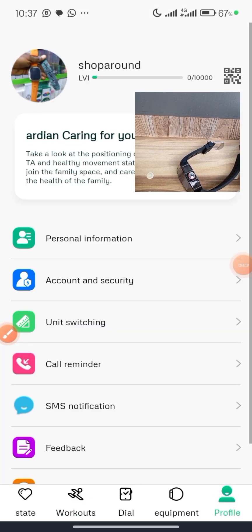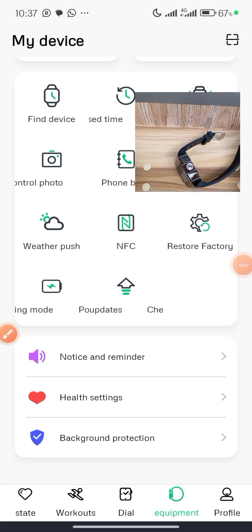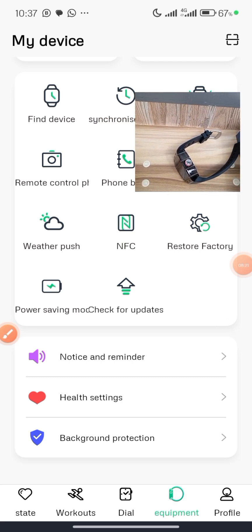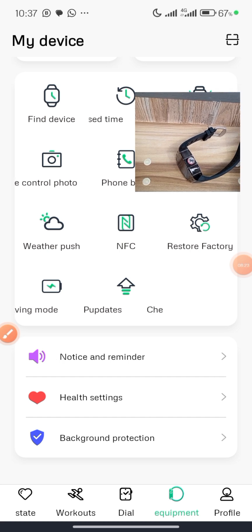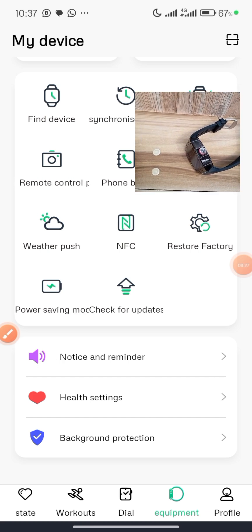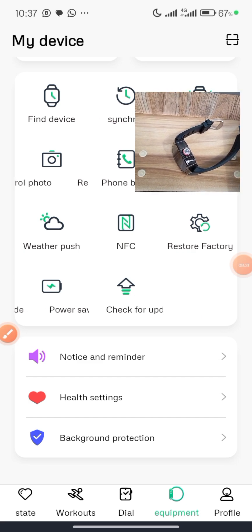Take your time to explore every other feature in this app, but this is the best way to set up your smartwatch quickly. Please follow me for more — click the Subscribe button and the Like button so that people looking for tips on how to set up this smartwatch can find these tips.